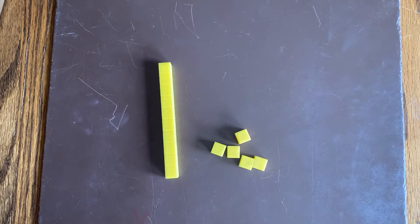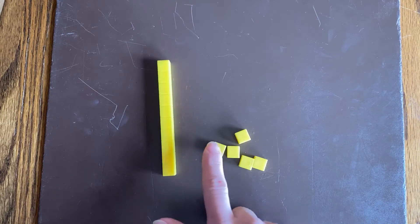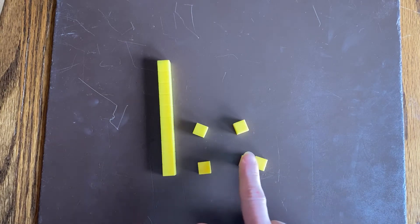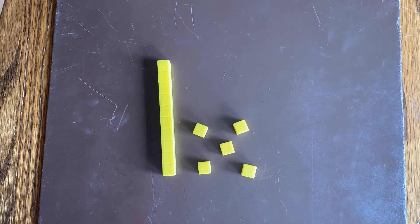One more time, let's give it a try. Now I want to count these — still 10. 10, 11, 12, 13, 14, 15. 10 and 5 more makes 15.